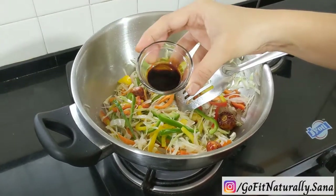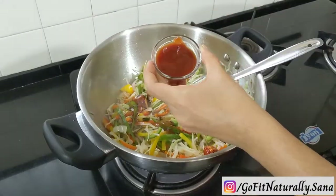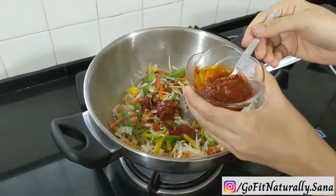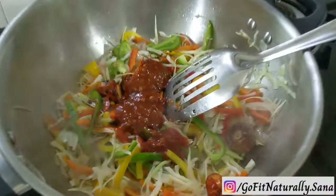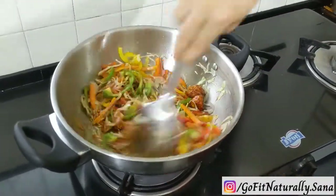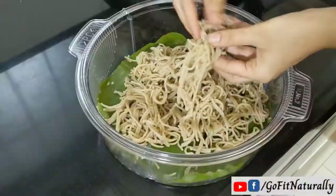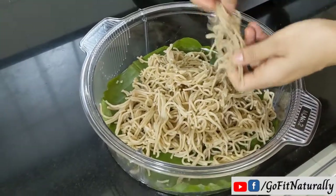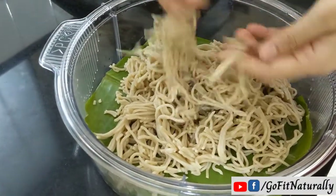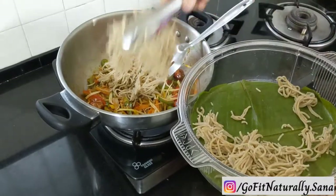After that, we will add all the sauces: 1 teaspoon of soya sauce, 1 teaspoon of red chili sauce, tomato sauce according to taste, and 3 spoons of schezwan sauce. Schezwan sauce will give a very nice taste to the noodles. Our noodles are also cooled. We will separate them slowly by hand, then mix the vegetables and noodles together well.